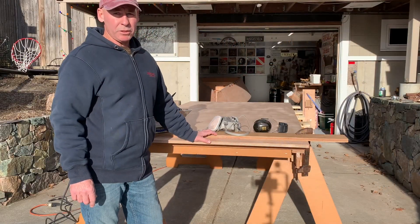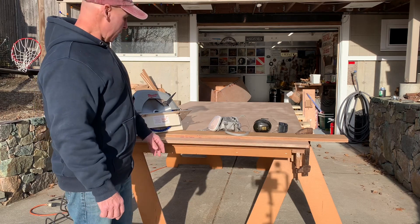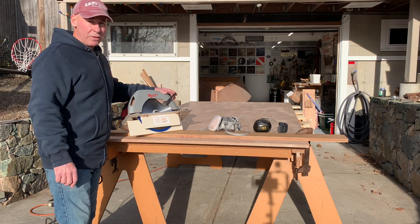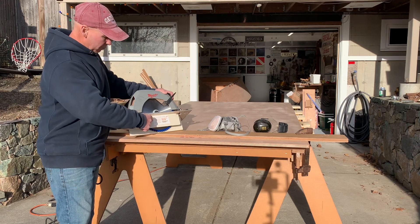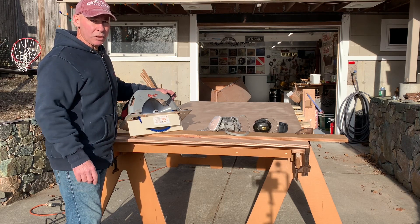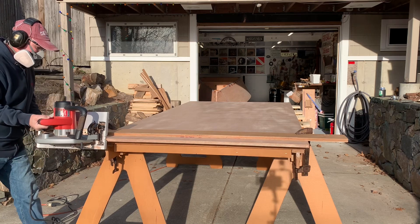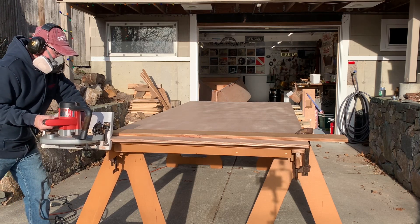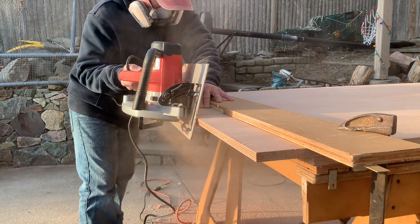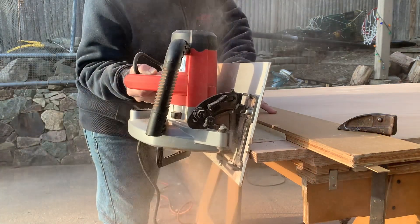I've got my two sheets for the bottom up on the bench here. This is 3/4 inch, 18 mil Okumi plywood. I'm going to scarf the ends of these. I've got a fresh blade and a 10-inch saw, but I'm going to have to finish that cut with a circular saw and a power plane because this blade depth won't give me the full scarf that I need. It's going to be a slow going cut.